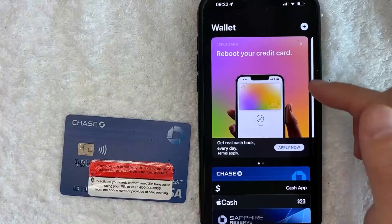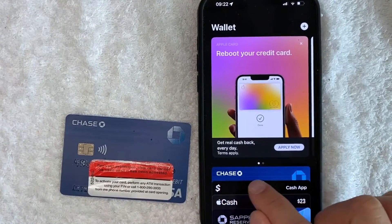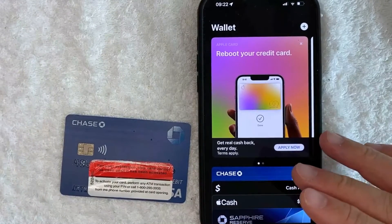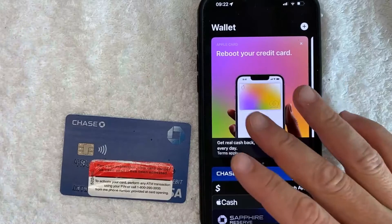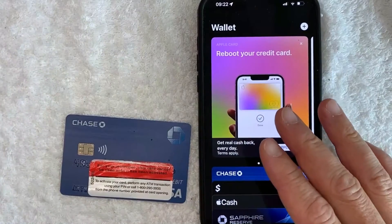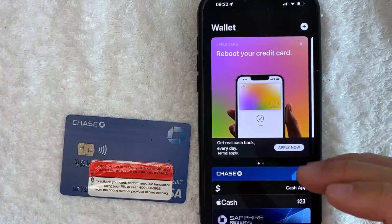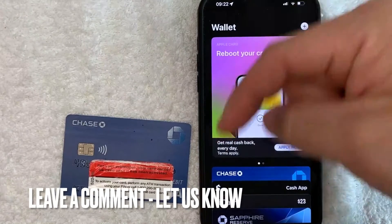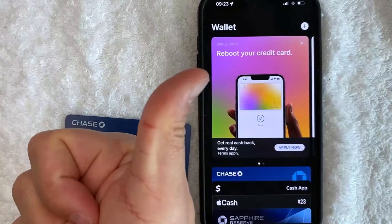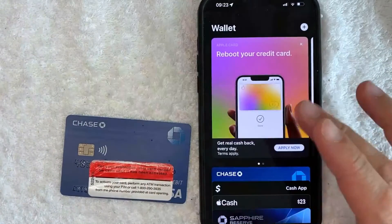Just a quick second later, the page refreshes and it brings me back here to my wallet on Apple Pay. And as you can see, my Chase bank debit card is now added into my Apple Pay wallet, so I can use it to pay with Apple Pay. So there you have it, guys. If you're looking for information on how to connect your Chase bank debit Visa card into your Apple Pay wallet and use it as a payment method, that is the easiest way I know how to do it. If you know an easier way, be sure to leave a comment below and let the rest of us know how you did it. Hopefully you found that video useful. If so, click thumbs up, or maybe consider subscribing to my channel, and I hope to see you on the next video. Thanks again for watching.